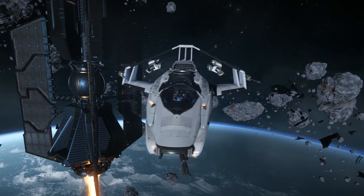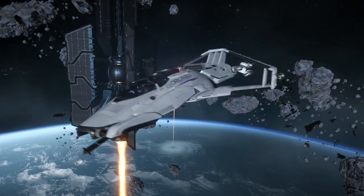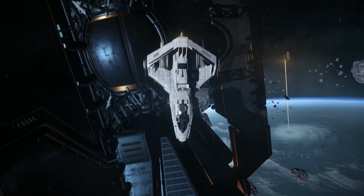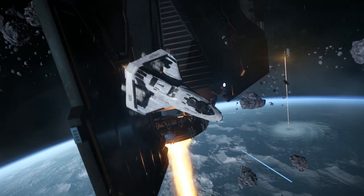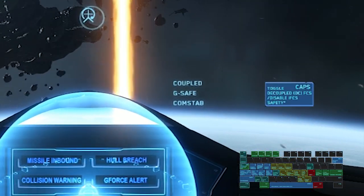In decoupled mode, the ship is able to rotate freely without changing the direction of momentum. Decoupled mode also allows you to strafe side to side, forward and backward, and upward and downward. To go into decoupled mode, press the Caps Lock key.